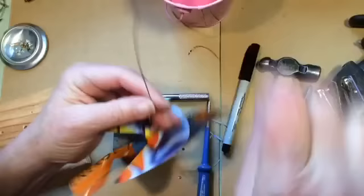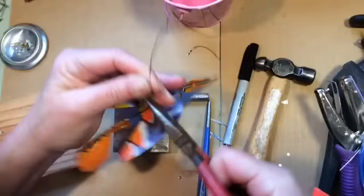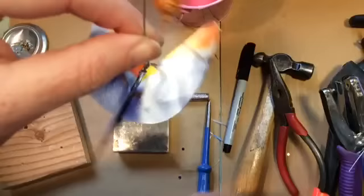Turn the end. Turn the top for hanging, and there's your bird.